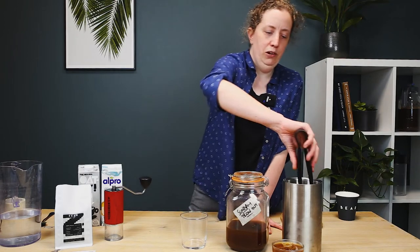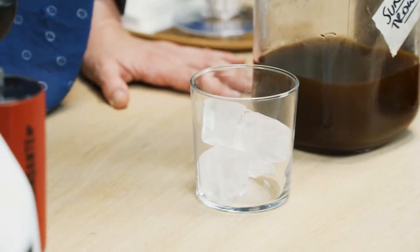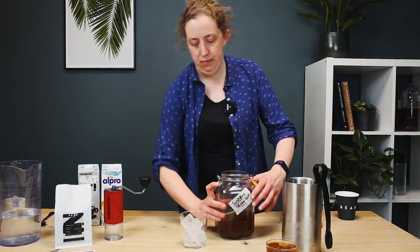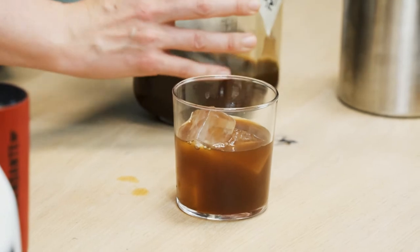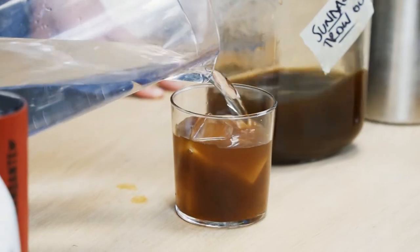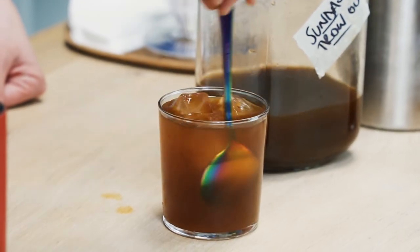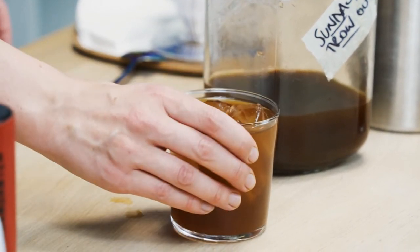Recipe number two is long and diluted. Get some ice into the glass, then put about the same amount of cold brew as in the shorter one — measure it if you want to, you can just go straight for it. And then we're just going to top it up with water, which will just dilute it a little bit and make the whole beverage just a little bit less intense, a little bit easier to drink. A quick stir with my fancy spoon.